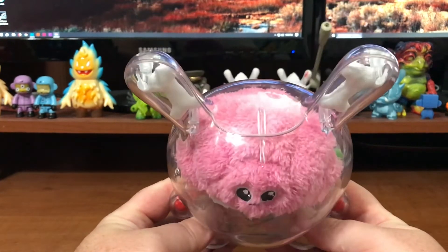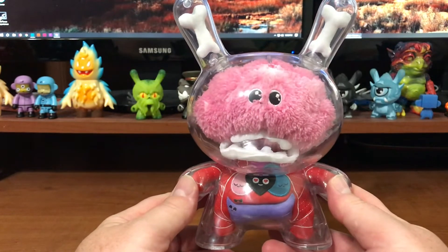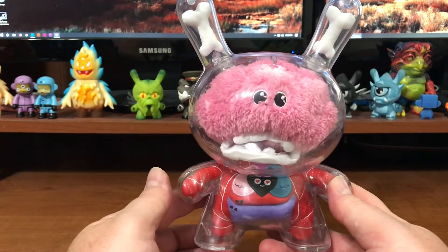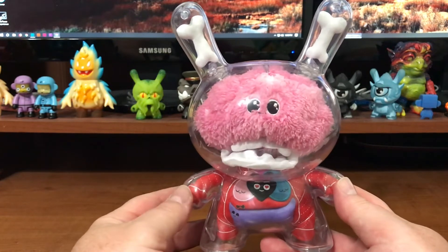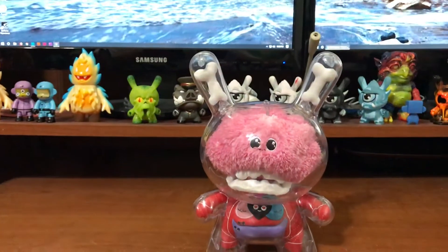But honestly it doesn't need articulation. It's super clever, super fun, eye-catching, and affordable. What else can I say about it? I dig it.